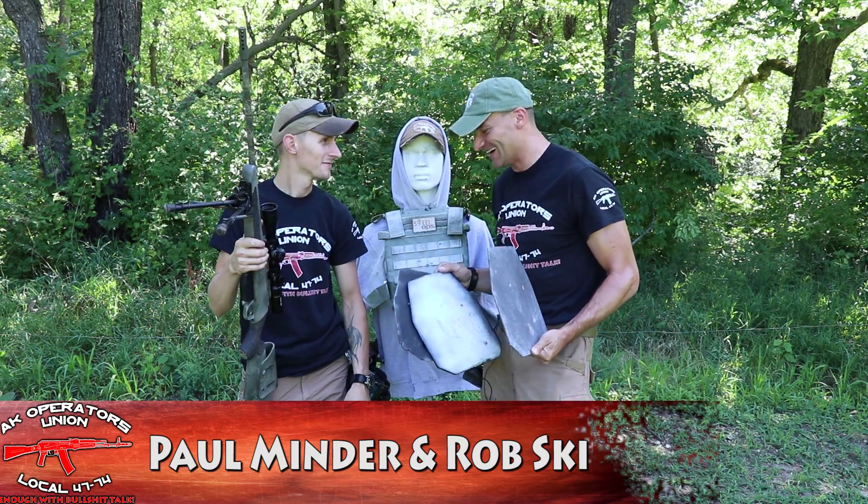Then we went to the M855, the regular 62 grain round. Nothing — nope, nothing but the recoil. That round delivers 2946 feet per second, very close to 3000 fps. For the speed measurements we're using the LabRadar, a Doppler radar — you can't be any more accurate. The plate survived both 5.56 rounds perfectly fine, almost nothing on the back.